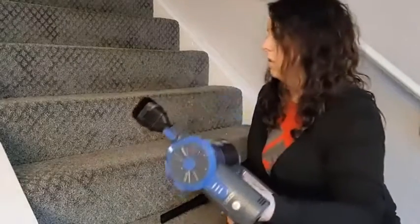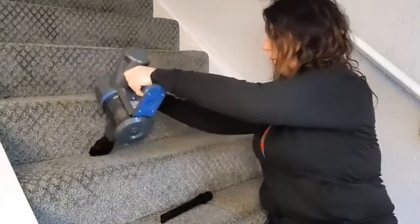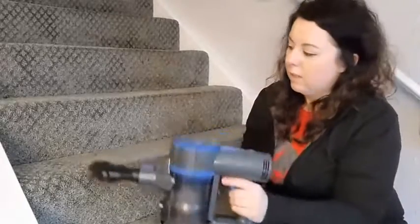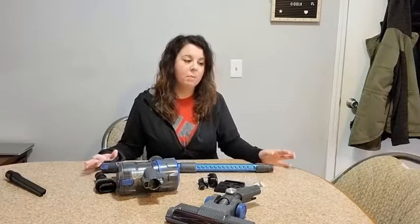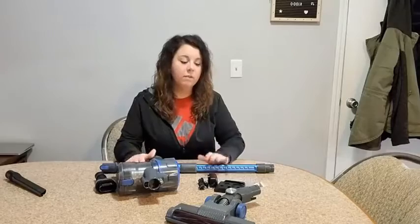I'll also show something on the stairs — it's perfect to get in the nooks and crannies of the stairs. This is the perfect accessory to help keep your house clean. I'm constantly sweeping up crumbs in my kitchen after my kids have been eating and they always make a mess everywhere. This is the perfect vacuum.